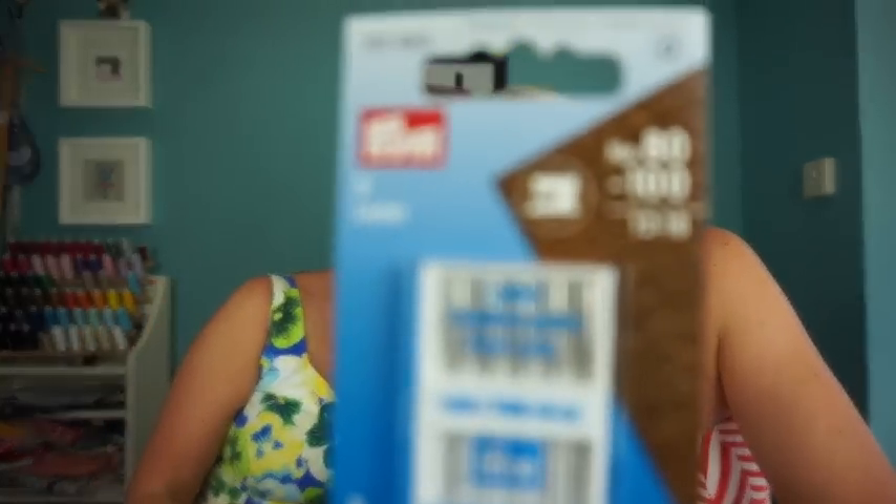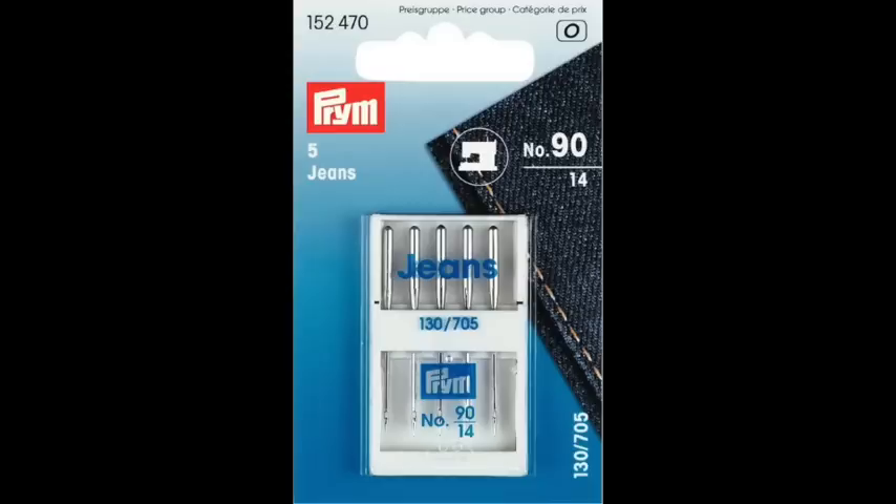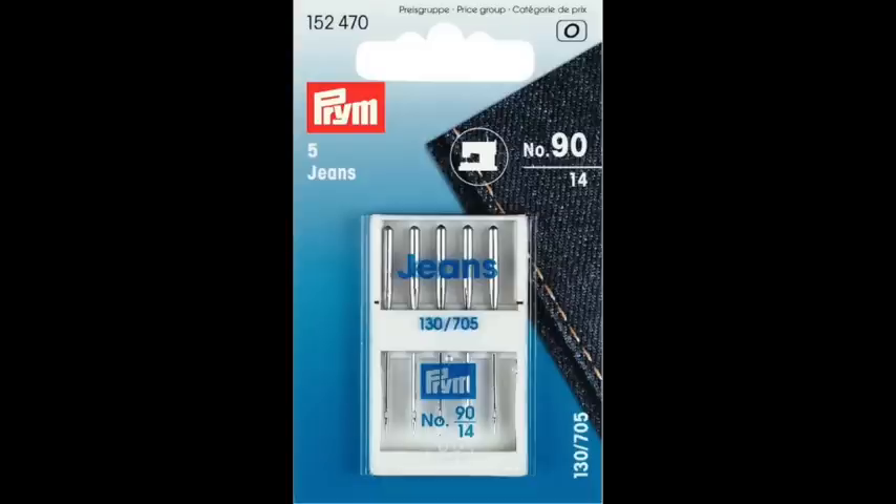Ideally, get a pleather or leather needle. These come from a size 12 (80) up to a size 16 (100). For pleather you'd ideally want a 16, but it depends on weight — for heavyweight upholstery use a 16, and for lightweight drapery or dressmaking pleather you could get away with a 12 or 14. Alternatively, if you don't have leather needles, denim needles work because they're made for heavyweight structured fabrics and come in a similar size range — look for 14s or 16s.